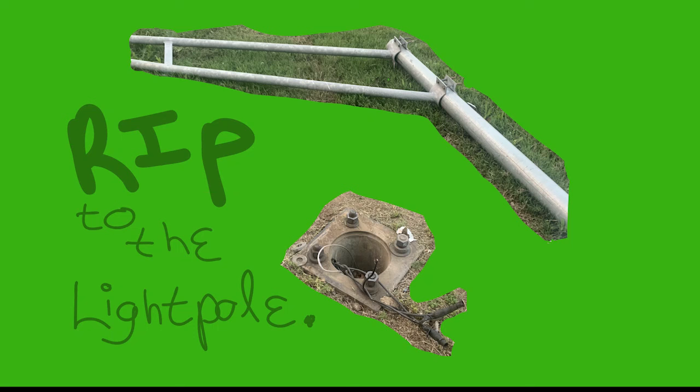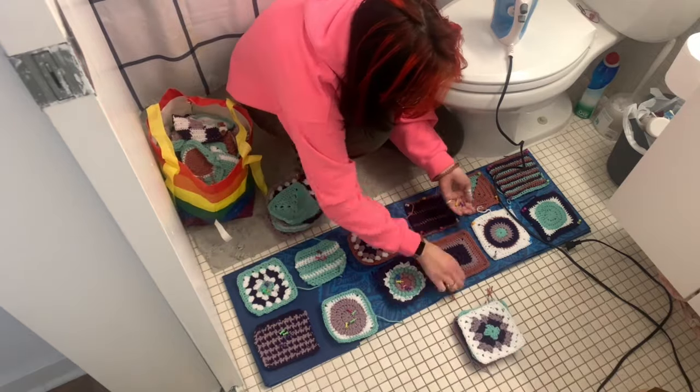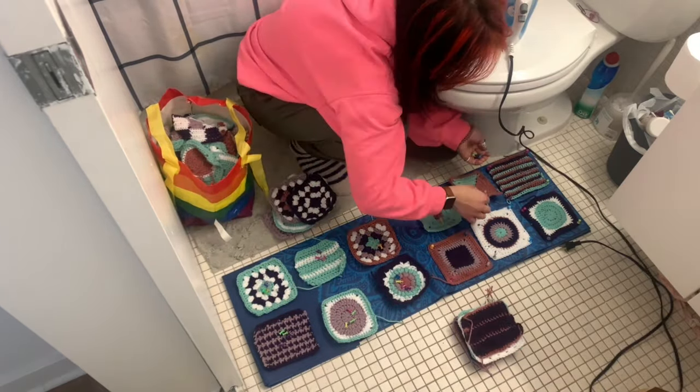I just got back from court — back in June last year I crashed my mom's car into a light pole. My case got dismissed! It's like it never happened — no accident on my record, no fine, not guilty. I'm so thrilled. So I took today off work for court, and what I'm going to do is block 72 granny squares using my old yoga mat, pinning down their edges with pins and steaming them with my iron.